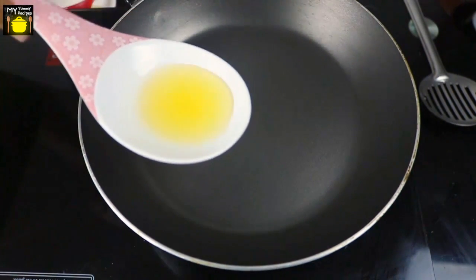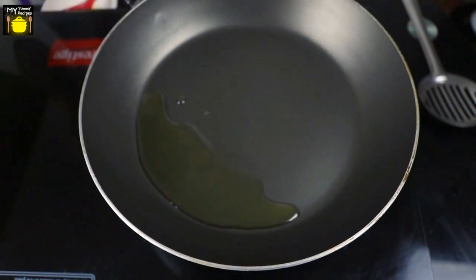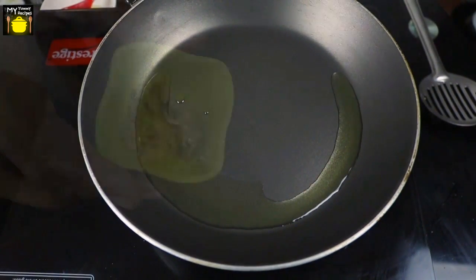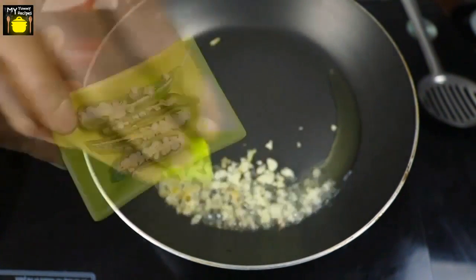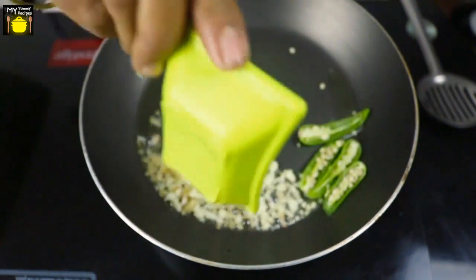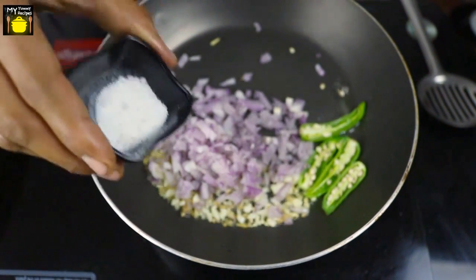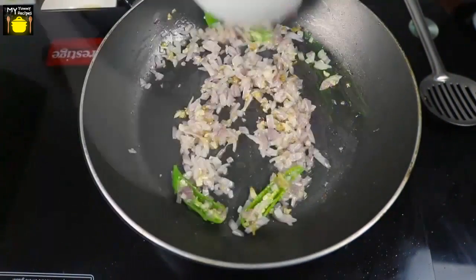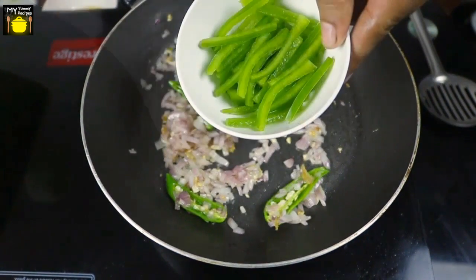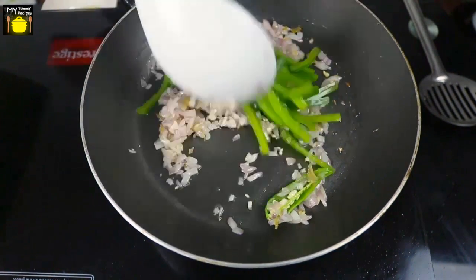Next we are going to make the sauce, for which I am going to add 1 tablespoon of oil in a wok over a high flame. To this I am going to add finely chopped ginger and finely chopped garlic, sliced green chilies, chopped onions, a little bit of salt, and I am going to sauté them for a minute.